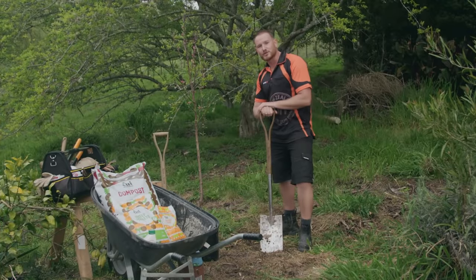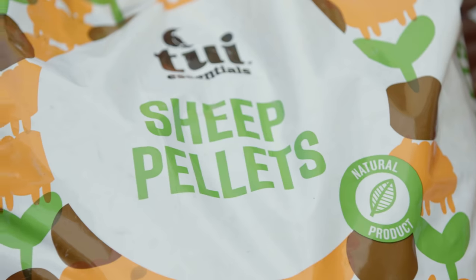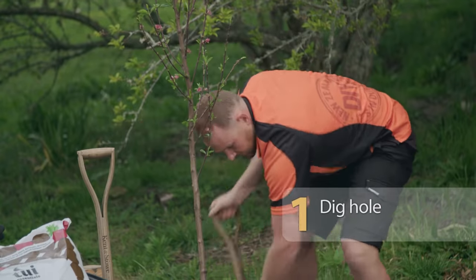I've chosen to plant a peach tree, so the first thing we're going to do is dig a nice big hole so we can get some compost and sheep pellets in there first and mix it through as a base layer before we plant our tree.